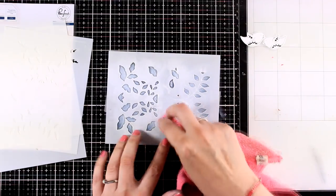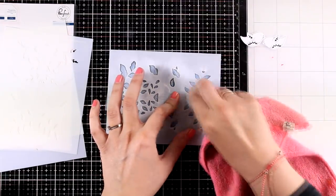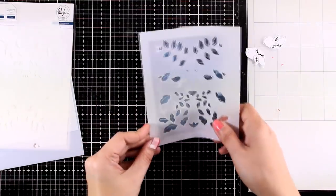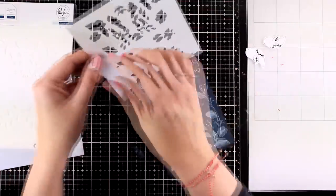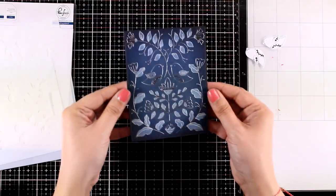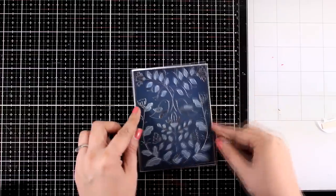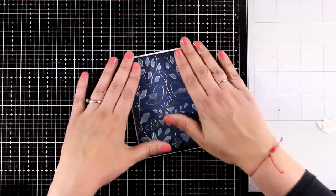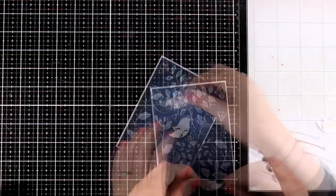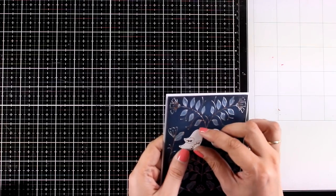Since I used chalk ink it takes ages to dry, so I'm doing the cleanup with my cloth before I remove the stencil — this way I won't have any smudges. Now it's time to remove the stencil and I absolutely love the result. It looks so elegant and you can still see the shine coming through those white inked areas. Now it's time to put everything together — I'm placing the panel on top of a standard card that's four and a quarter by five and a half, with a small border all around.